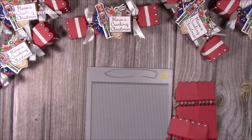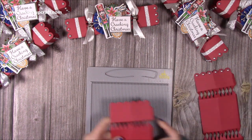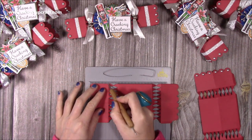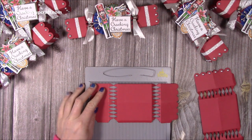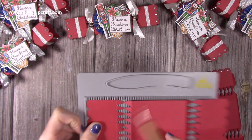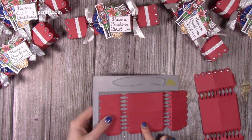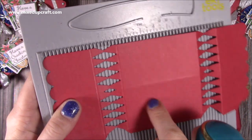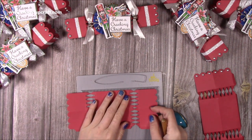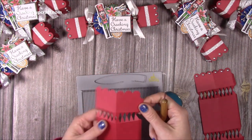When you've die cut both of them, to make it a bit easier to fold together, lay it into your scoreboard and just run a score line along the top of all of these teeth. For this one I'm doing it at the one and five-eighths, just running a score line, and then shift it a bit and do another score line. It's just literally above the teeth here that have been cut — repeat that on the other side too.